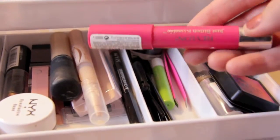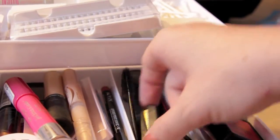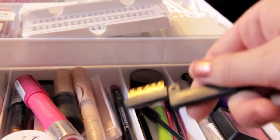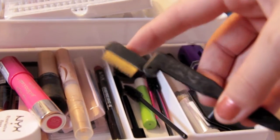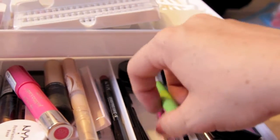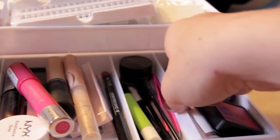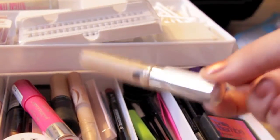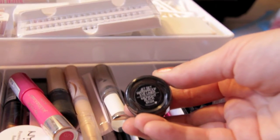I have my Revlon lip balm stain, a few mascara wands, and this tool which is a lifesaver for clumpy lashes — it's from Tweezerman, I think. I have a brow gel and another clear brow gel. I also have this Jet Set Waterproof Eyeliner and my Tweezerman tweezers — these are really awesome, they're super sharp.